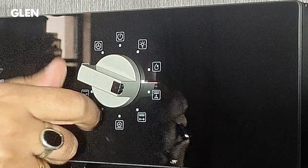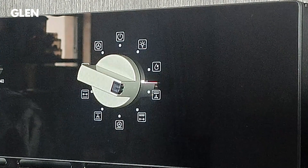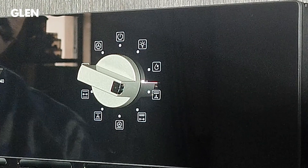The next function is double grill with fan. In this function both the grill elements work along with the fan, which helps to seal the outer surface of the food so that the juices remain inside the food being grilled.